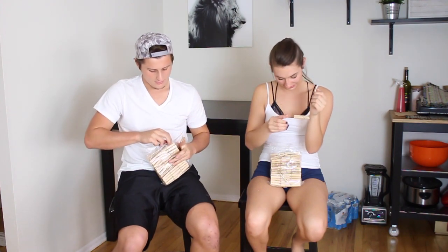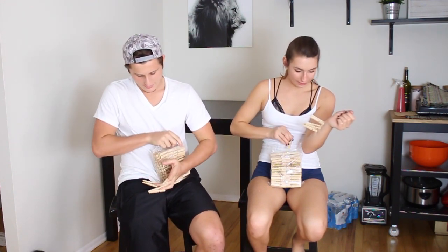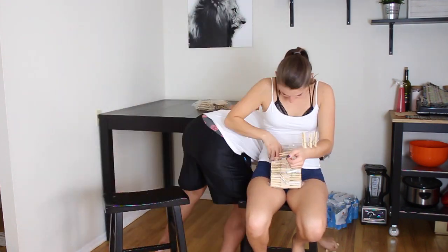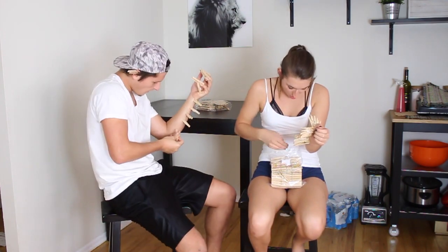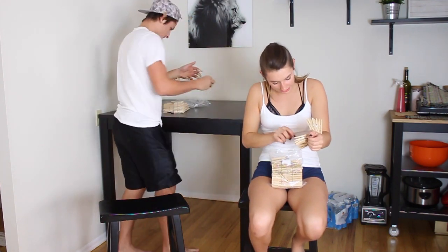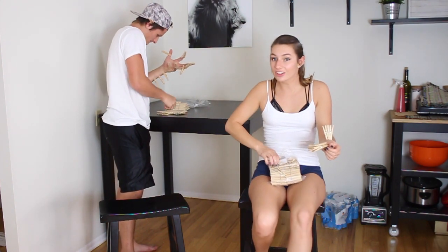I'm going to start with the left side of my body. My whole arm is going to go numb. Oh, this is so painful. I have 1, 2, 3, 4, 5, 6, 7, 8, 9, 10, 11, 12, 13, 14, 15. 15 out of a hundred?